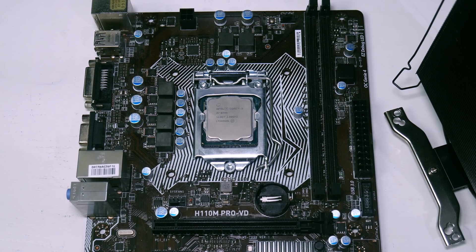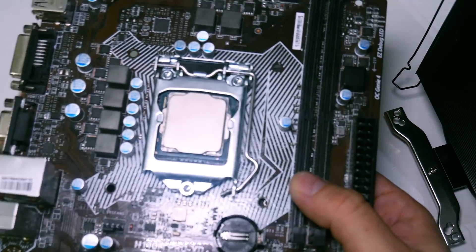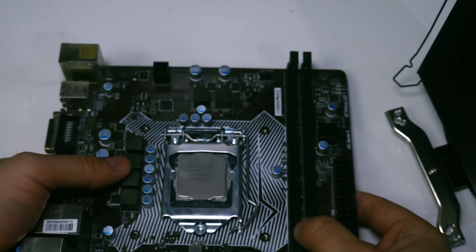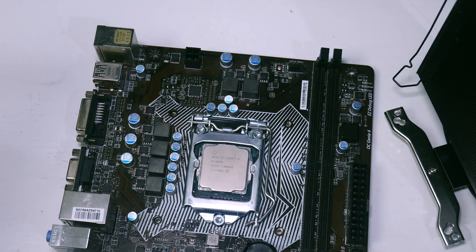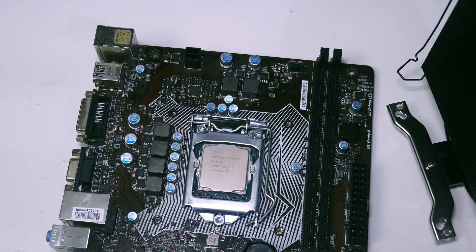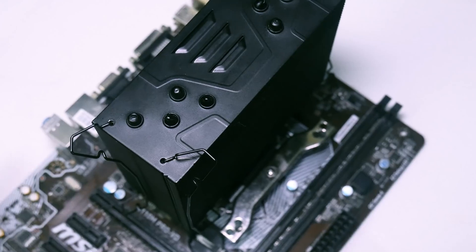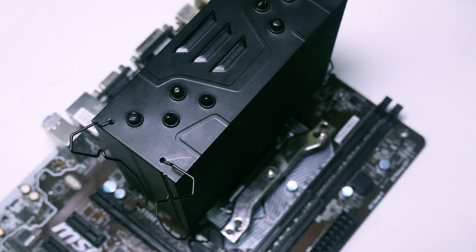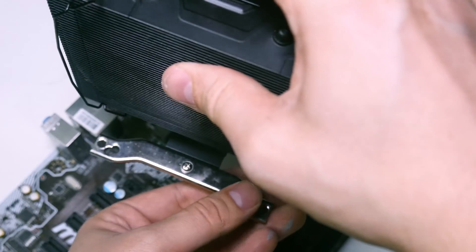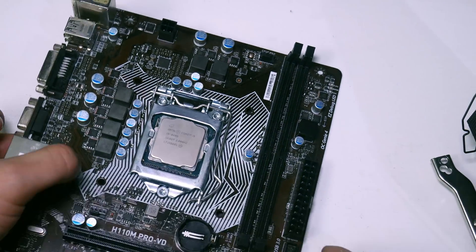When it came to mounting the Freezer 33, it wasn't massively difficult, but I recommended doing it outside of the case because there was nothing to hold the back plate in place. If you were doing it inside a case I suggested putting DVD cases underneath for support. It's definitely best done outside the case. Other coolers on the market had better mounting systems — that was one of my major criticisms.